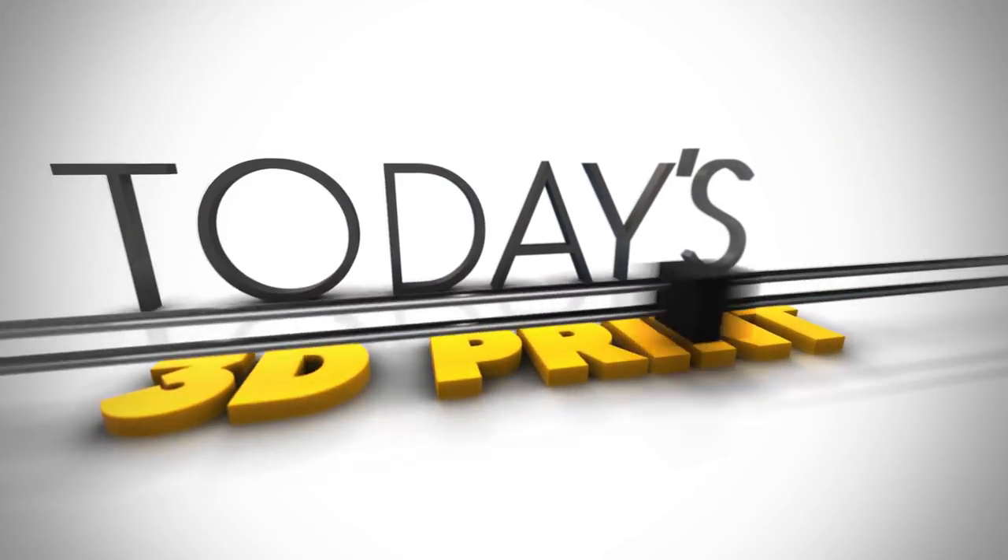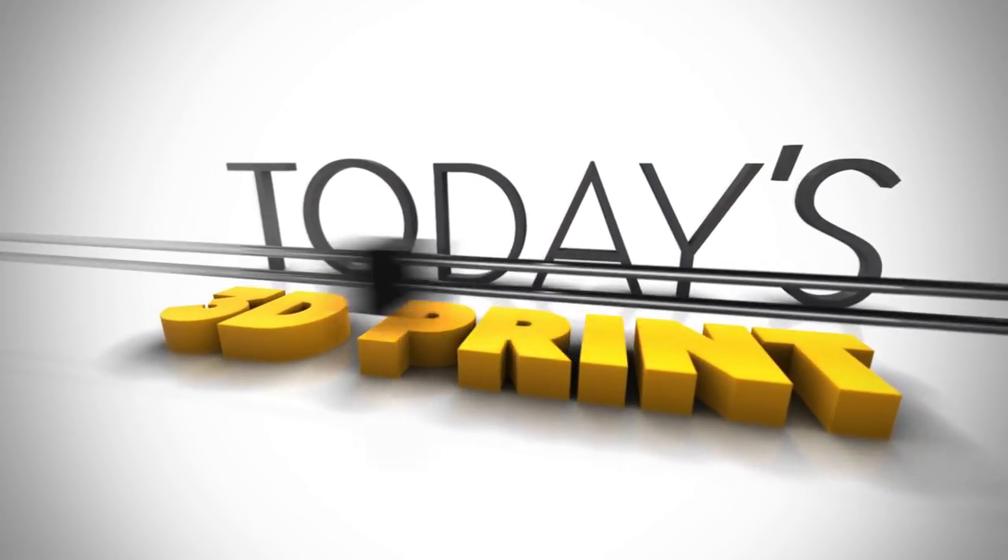Welcome to today's 3D print. Time to put out the decorations. Merry Christmas critters.